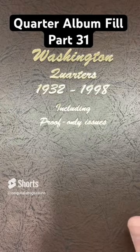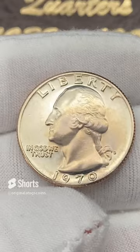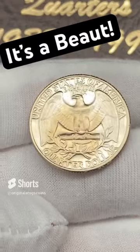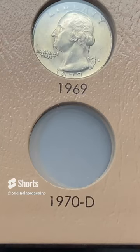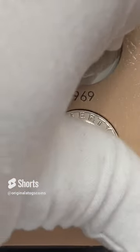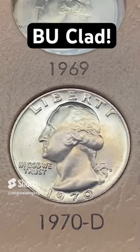It is time for another quarter to go into our quarter album. Today we have a very, very beautiful 1970 out of Denver. This is a very nice coin in pretty nice shape with a little bit of tone on the back. I got it from the coin shop and I'm pretty sure it came out of an album. Here is the spot for our 1970 out of Denver. This is a very beautiful, high-quality coin here. Let's pop it in. Very nice clad quarter there — another spot filled.